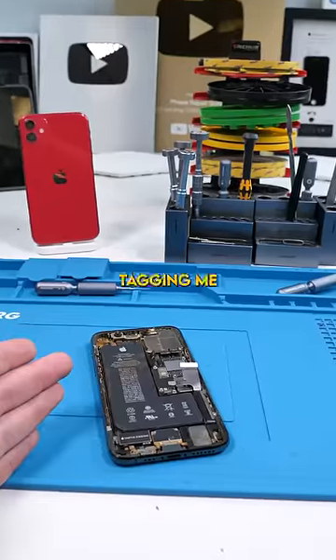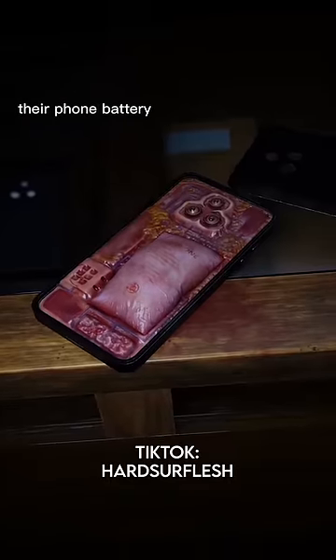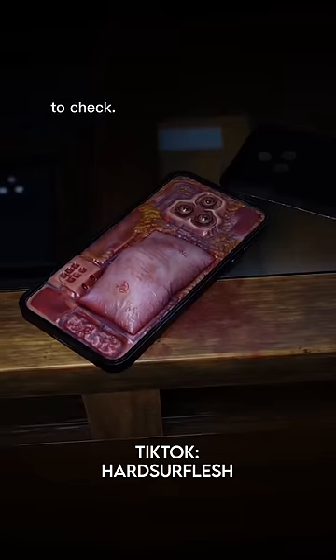So I've seen a lot of disgusting phones, but this has to top it. You guys keep tagging me in this, so enjoy. A customer said that their phone battery was bloated, so I opened the phone to check.